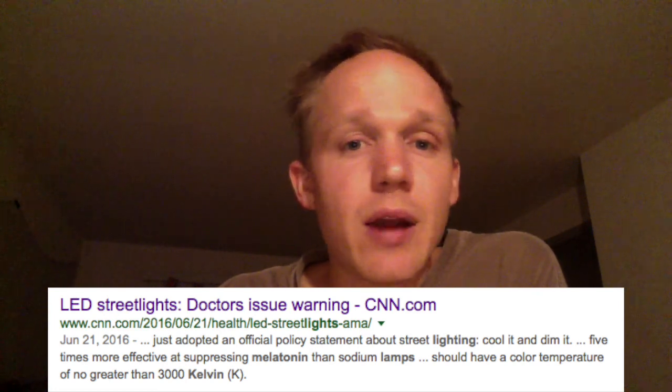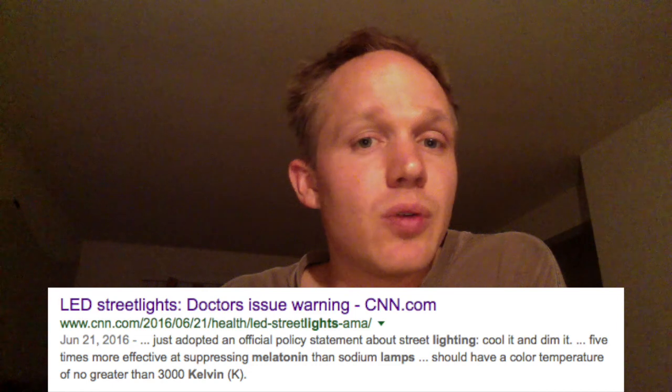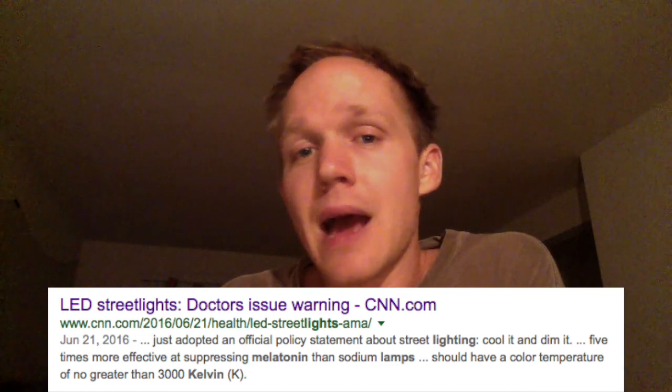By having a low Kelvin bulb, you will actually sleep better at night and produce more melatonin, which will then keep you healthier during the day. If you absolutely require daylight spectrum bulbs, be sure to only use them in the morning or in the middle of the day, but not in the evening.